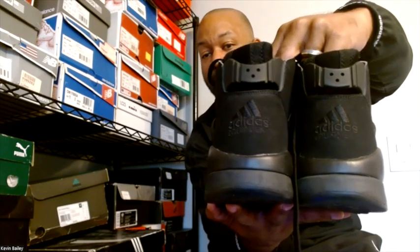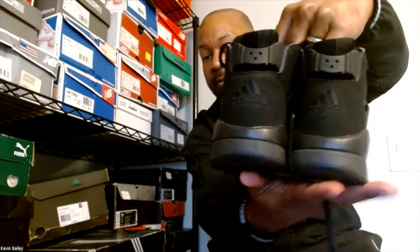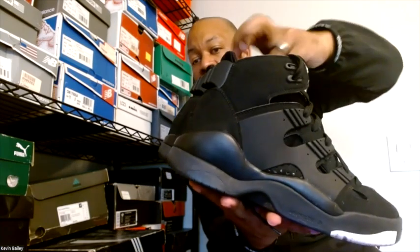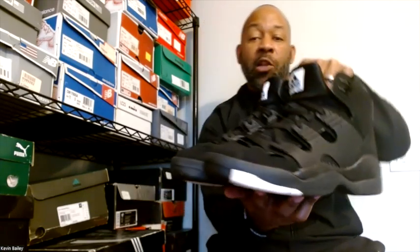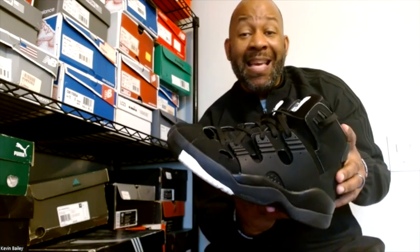Check out the rubber on these — this is Michelin rubber. Look at that: after all these years, no separation, no cracking, nothing. This is how basketball shoes were once composed and constructed in my day — built to last. Beautiful shoe, great support, and again a little bit too heavy for today's game, but great for casual. Had to go in the vault, the OG vault, the crates — the Adidas EQT Basketball joints from 2007, the DMV exclusive.